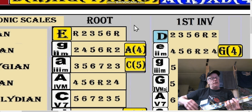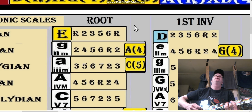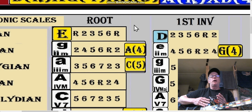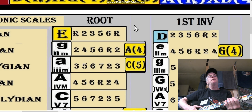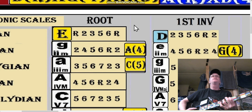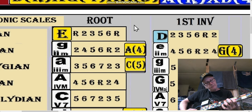We are in E shape but in the key of F. It's about those boxes — the three, four, five and the seven, root, two boxes share the same relationships. So with F here we're going to go root, two, three, four, root, two, three, five, six, root.